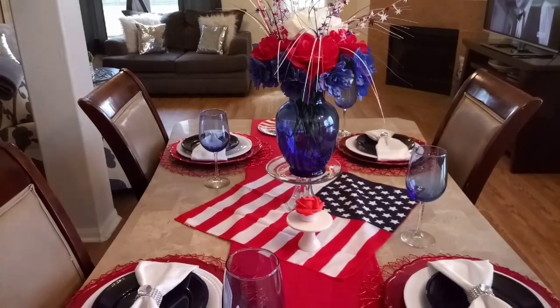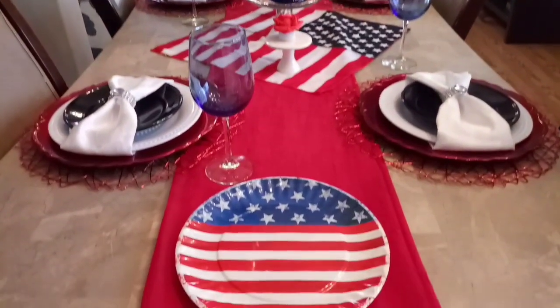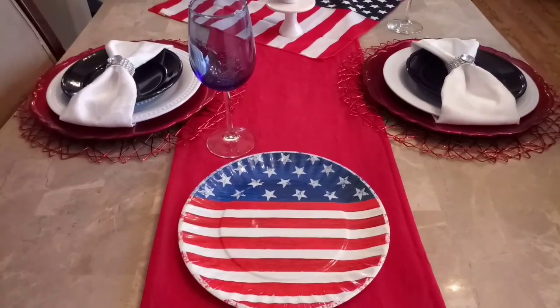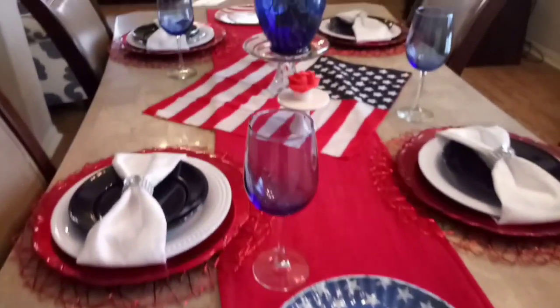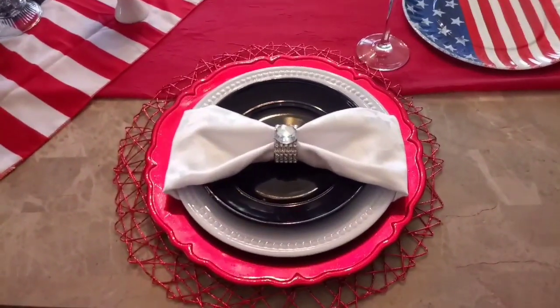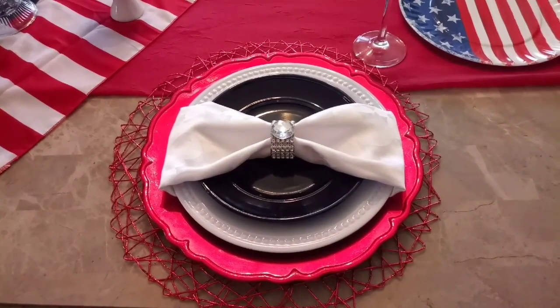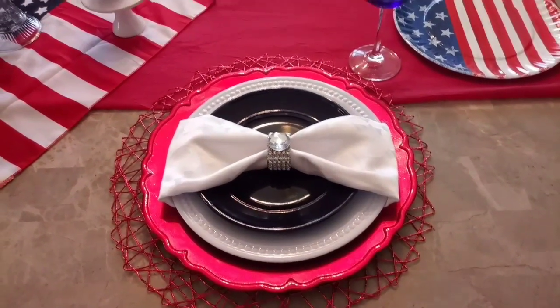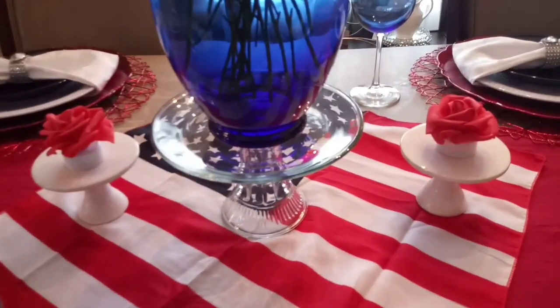If you're ready to see what I created, here is my red, white, and blue tablescape — I just have it set for four. On each end I have some patriotic plates. I have my blue glasses here from the Dollar Tree, and the red runner you see there is a panel that goes to a window. The first red charger is a find from Hobby Lobby, the second red charger is thrifted, the white plate is from Dollar Tree, and the blue plate is from Dollar General. Those napkin ring holders are a DIY, and over here I just have a patriotic flag going across that red runner.